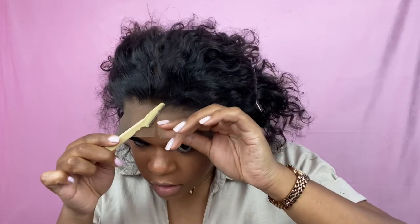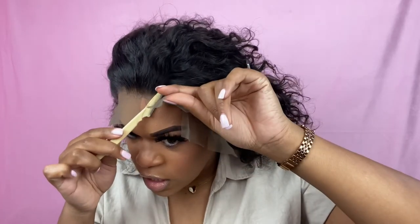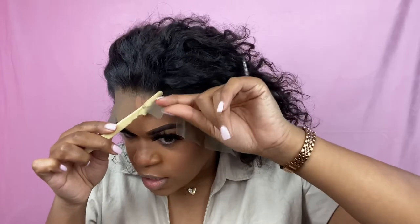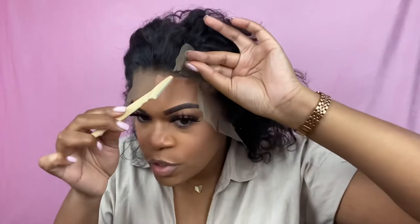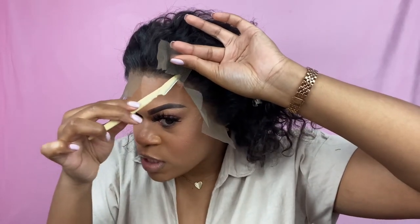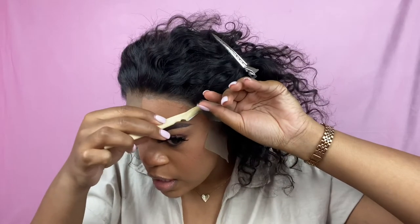For those of y'all who don't really wear wigs and don't know why people do certain things — you use a razor because you want to get a natural-looking hairline. When you cut the lace off with scissors it gives you just a straight cut, because scissors cut straight lines. That's why we use a razor — to make sure it doesn't look like a straight line.